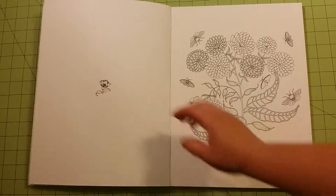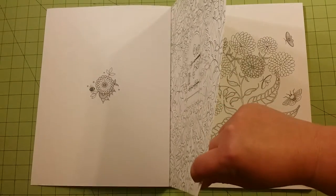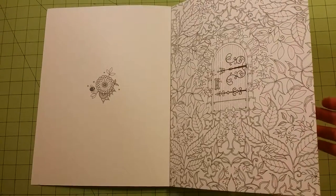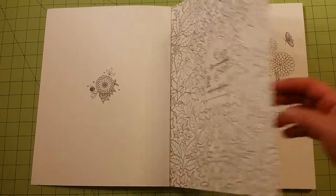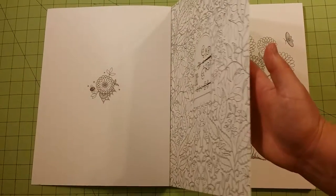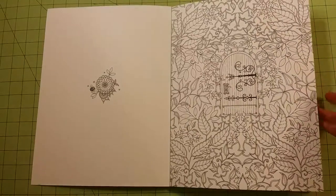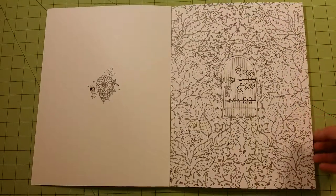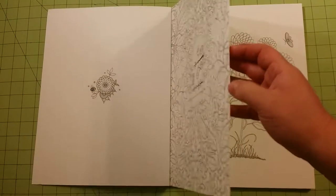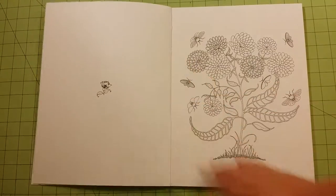They are one-sided. The paper quality in here is very, very thick. You could use anything on these. If you're going to use alcohol-based markers, I would tear the page out first just in case it bleeds through. I don't know that it would — I have not tried it. I have not tried any of the pictures in here, but this is such thick paper. It feels like mixed media paper and I feel like it would be good for almost any medium.